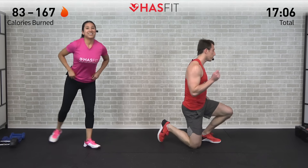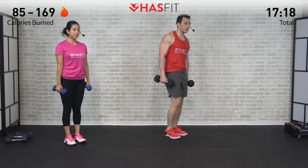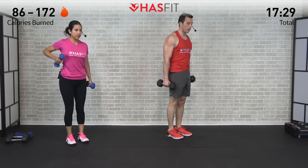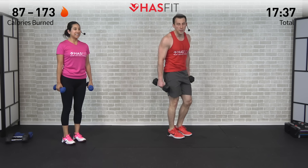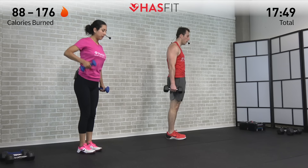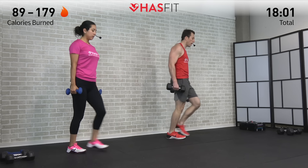We need both dumbbells for the next one — standing up for a dumbbell lawnmower lunge. Both doing the same variation, so adjust difficulty by adjusting your weight. Start by stepping and lunging with your left leg, reach with your opposite right hand to your foot. As you stand up, pull back from the elbow — there's your lawnmower. Opposite side: step with your right leg, reach with your left hand, pull back from that elbow like you're starting a lawnmower. Eight repetitions on each leg, 16 in total. Three, two, one, let's go. Nice reach, pull back from that elbow.